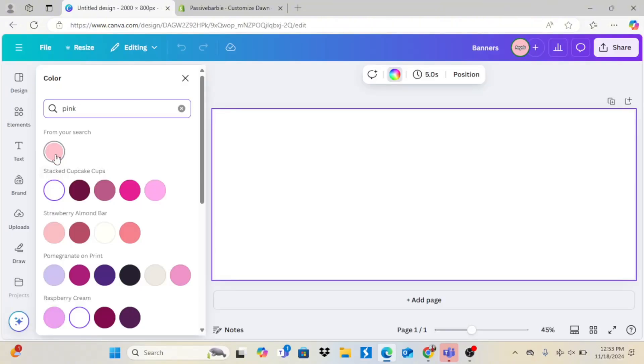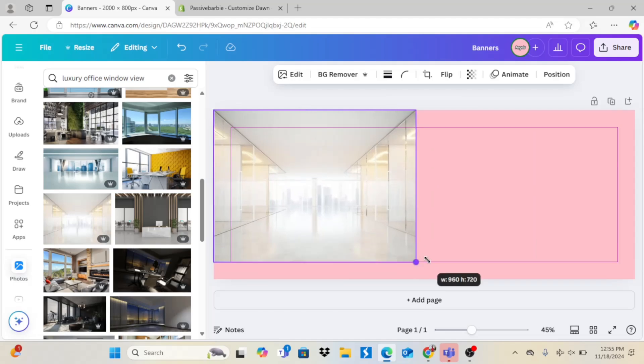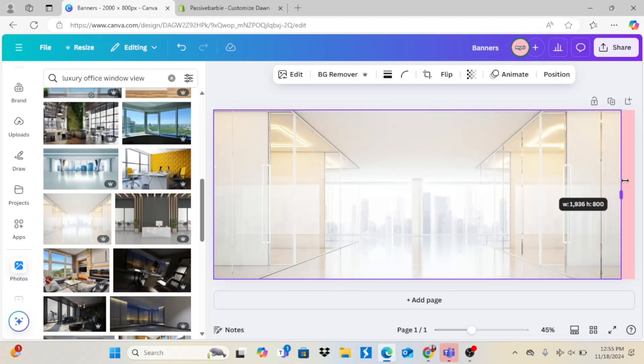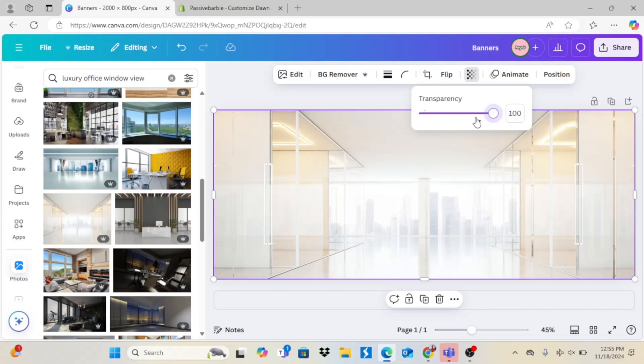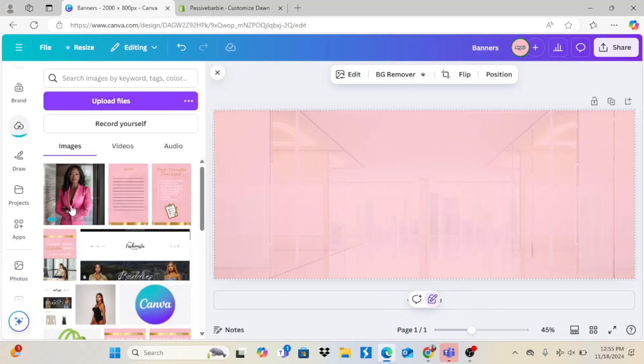Then I'm going to go back to Canva and make the website banner. I'll click Customize Size — 2000 by 800 — and I'm going to do about three banners. I typed in 'luxury office window view,' turned down the transparency, and then started adding my mottos.